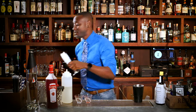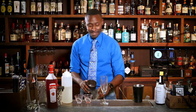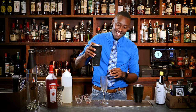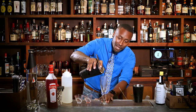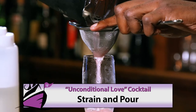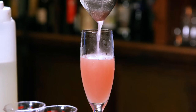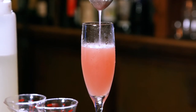Now you want to de-ice your glass — your champagne flute. Grab your drink and your strainer and you're going to want to fine strain that right on in there. I make this look easy.